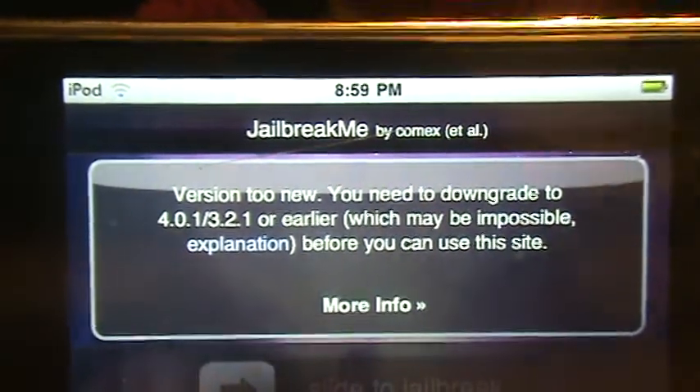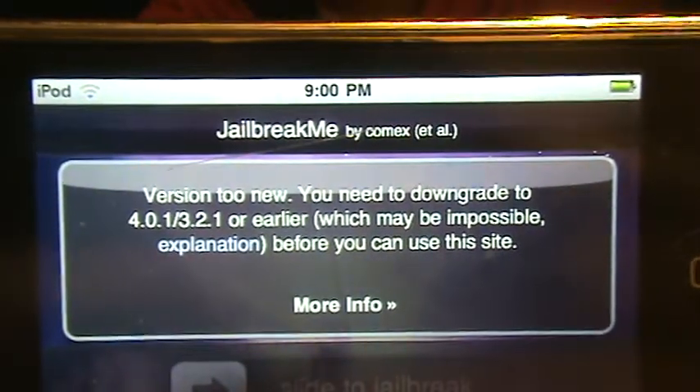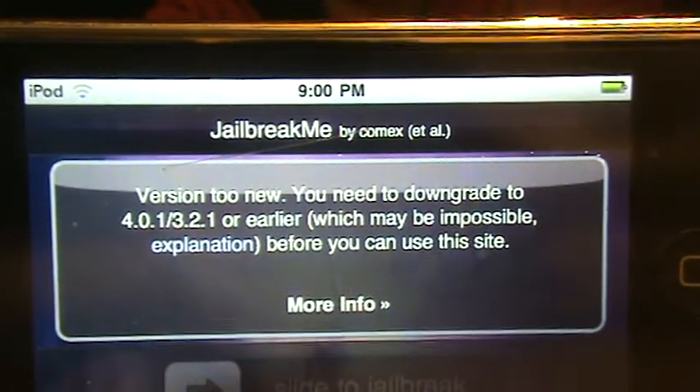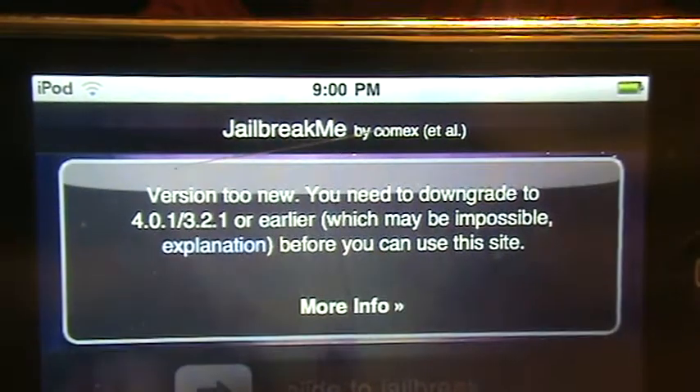If you ever want to take the jailbreak off, just go to iTunes and either restore it — back it up, then restore it — or just update it when a new update comes out, if you don't want your jailbreak anymore.